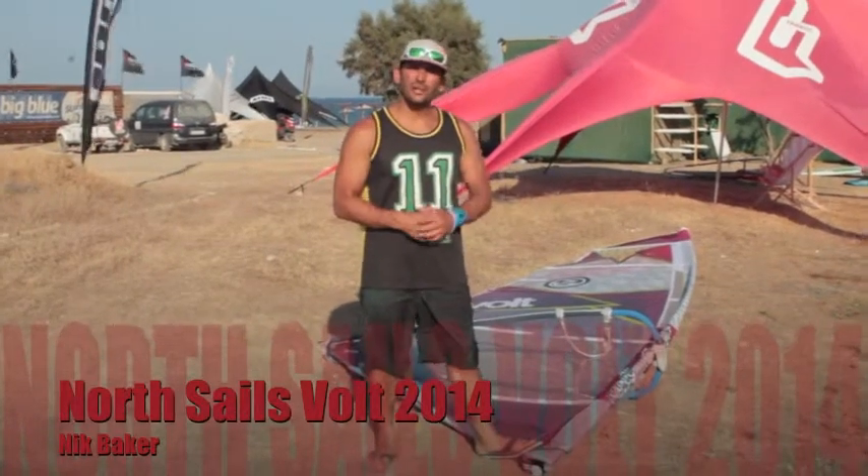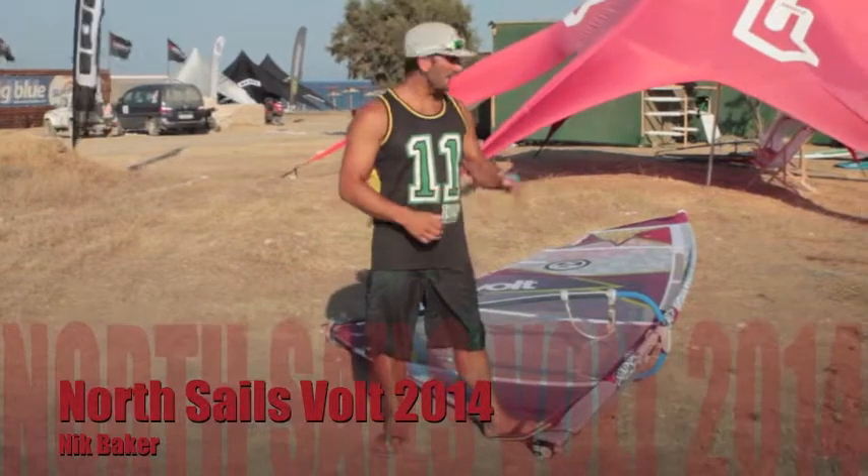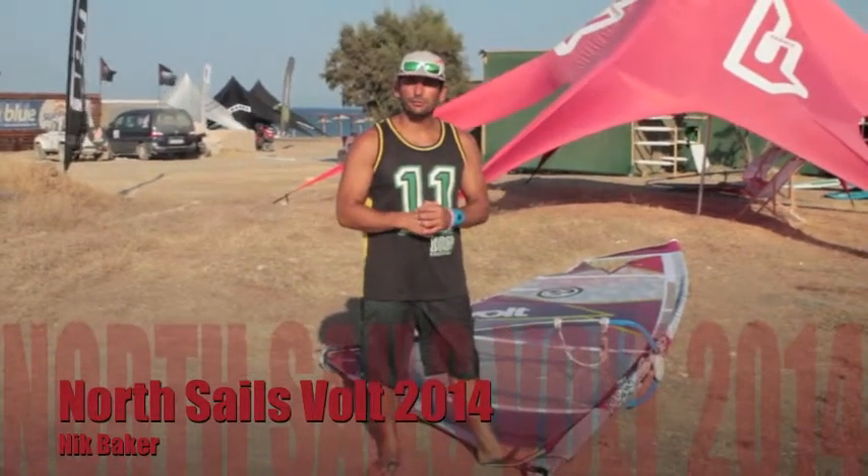Hi, I'm Nick Baker. We're here on the island of Kos in Greece for the 2014 North launch. I have the wave, free wave range we've been going through today.